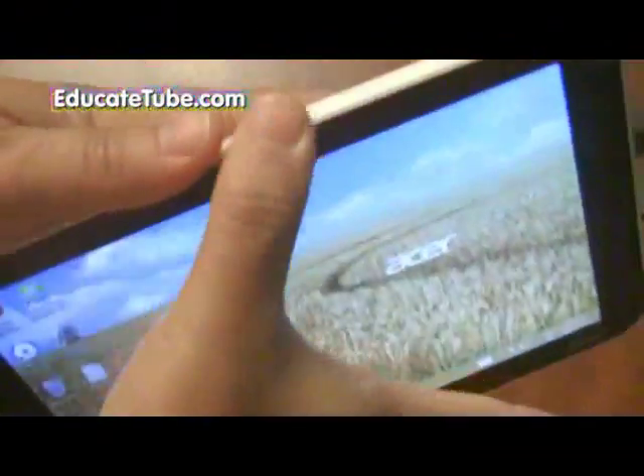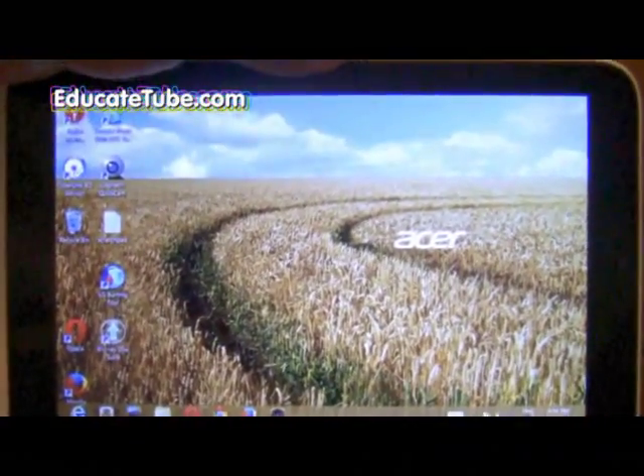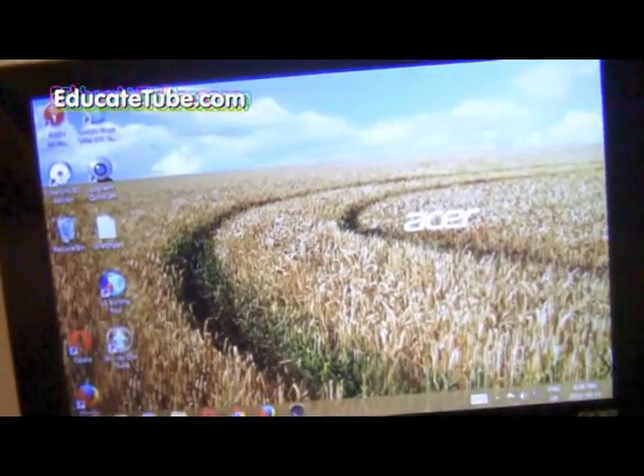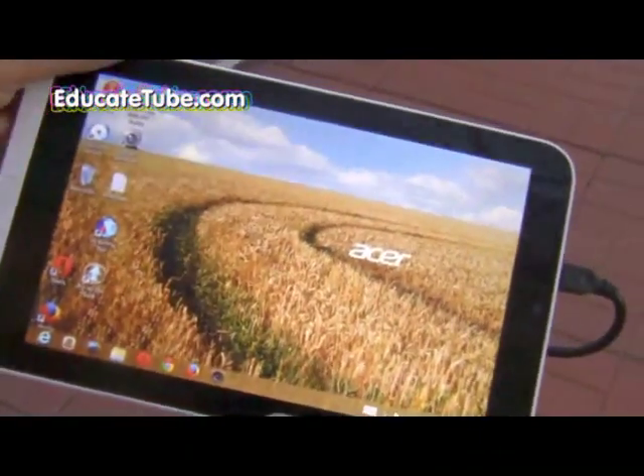You can see the light is on now — that means it was detected. We have to do this outside because the GPS signal is very weak indoors, so I'm going to go outside and show you that it actually works.